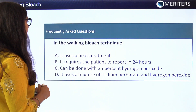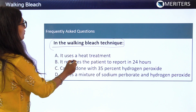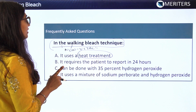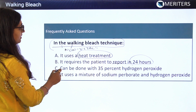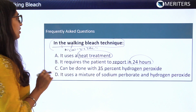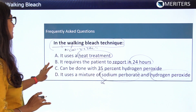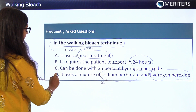A frequently asked MCQ question: what characterizes the walking bleach technique? Heat treatment? No — that is the thermocatalytic technique. Patient recall in 24 hours? No. Use of 35% H2O2? No — hydrogen peroxide alone is not used for non-vital bleaching. The correct answer is that the walking bleach technique uses a mixture of sodium perborate and hydrogen peroxide, making option D the right answer.